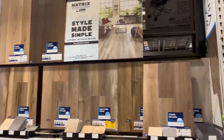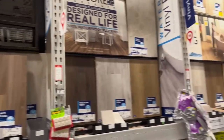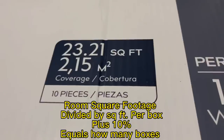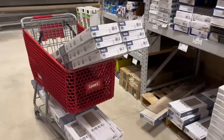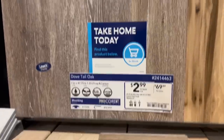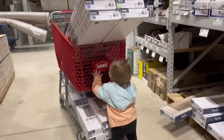Step two is to choose your flooring. Make sure you choose something that's in your budget and the style that you like. Make sure you buy enough — here's the formula: add an additional 10 percent to your square footage and then buy an extra box. In this case we needed 11 boxes. We went with Dovetail Oak in Style Select, sold at Lowe's.